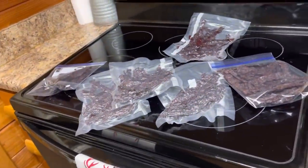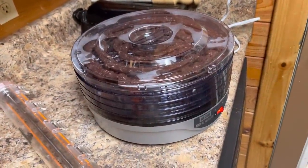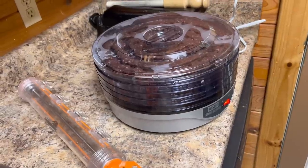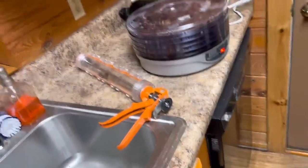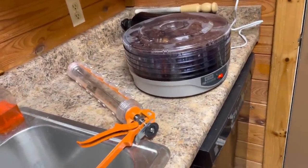There is 15 pounds of meat, and I give it out for Christmas presents too. This little bad boy right here takes a second — I probably ran maybe five batches through that dehydrator to get the 15 pounds done. Because this big old pot was half full. 15 pounds is a lot of jerky.